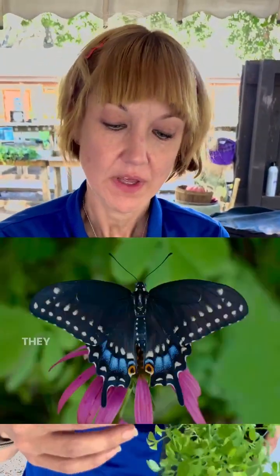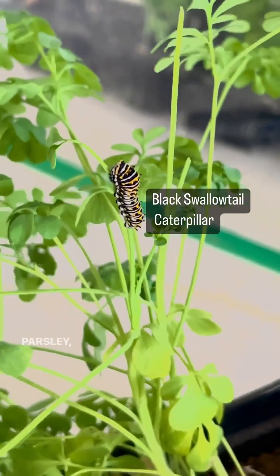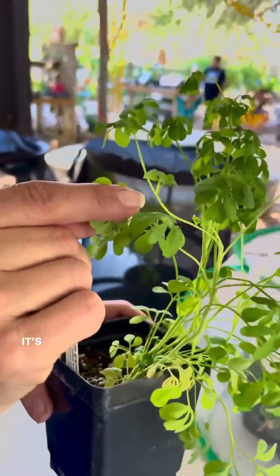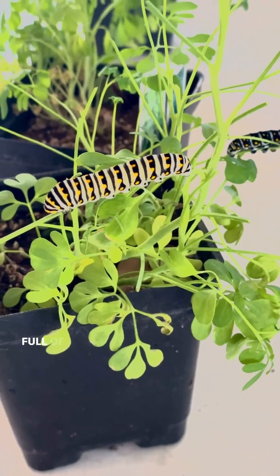Next we have the black swallowtail caterpillar. The adult females will lay eggs on parsley, dill, fennel, and rue. So we've got a rue plant here. This is a little baby — it's probably already gone through its first instar. An instar is when they shed their skin. They also eat the skin they just shed because it's full of nutrients.